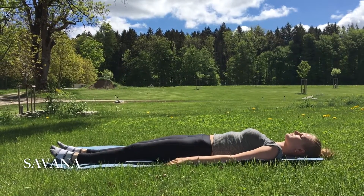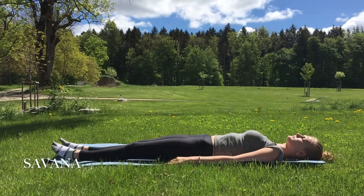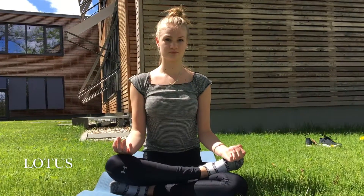Afterwards has to be my favorite pose, Savasana. A simple yet effective pose. Just lay, breathe, and take it all in. It really helps to get some things off your mind for a while.